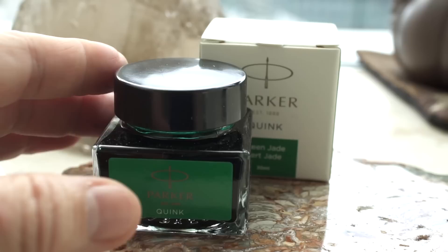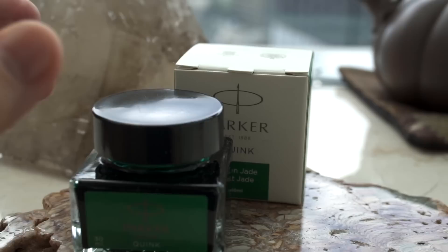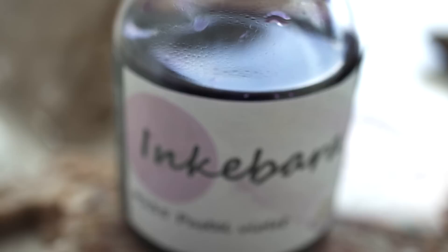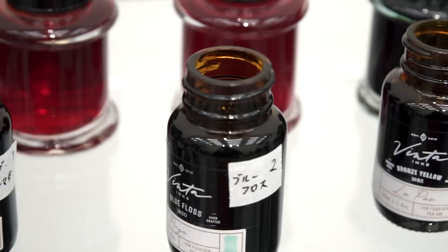Parker had several bottles of ink, but what was interesting was this little bottle — I've never seen one this small from Parker. It's a 30 milliliter bottle of Quink Green Jade ink for 770 yen, which is about $5.50 USD. An ink I had not heard of before the Osaka Pen Show was Inkibara — I'm not sure if I'm saying that right — it's a dye-based ink made in the Czech Republic. And of course, there was a slew of ink from Asia.